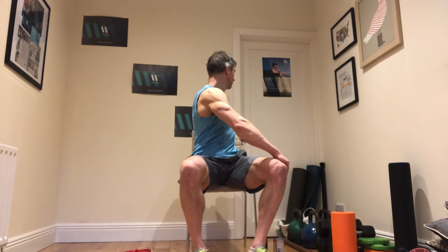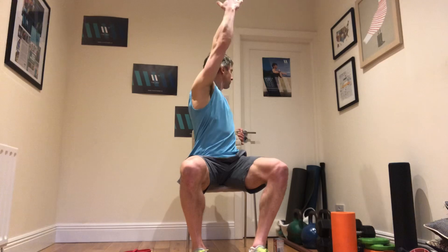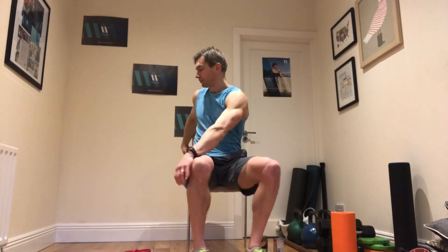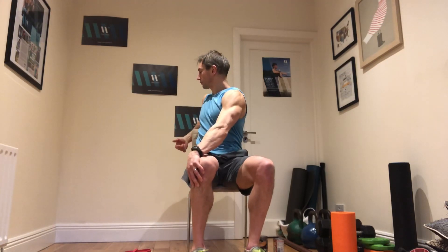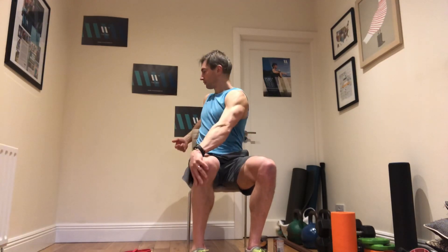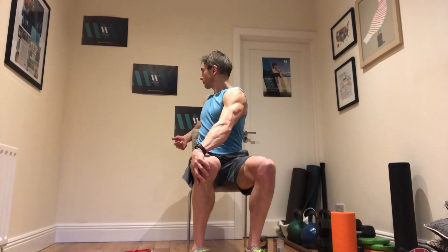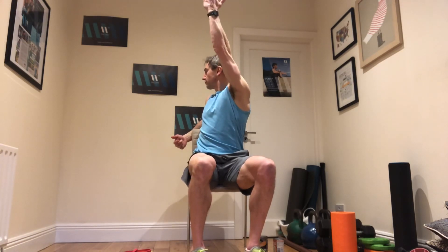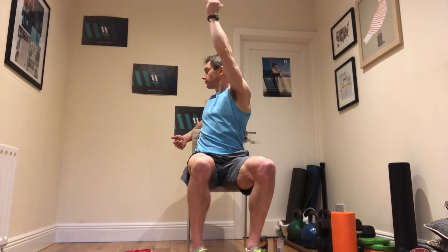From here, work on some spinal rotations — just twist, and you can take your arm overhead if you want. This is really for the upper back, to make sure the T-spine is able to rotate. The head is the last thing you should worry about twisting; focus on twisting the shoulders or lifting the arm up overhead. A couple of ideas there, sitting on the chair.